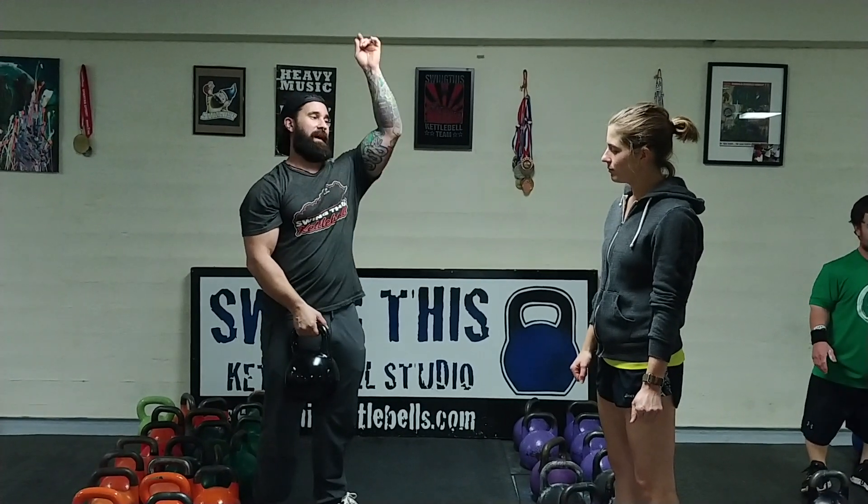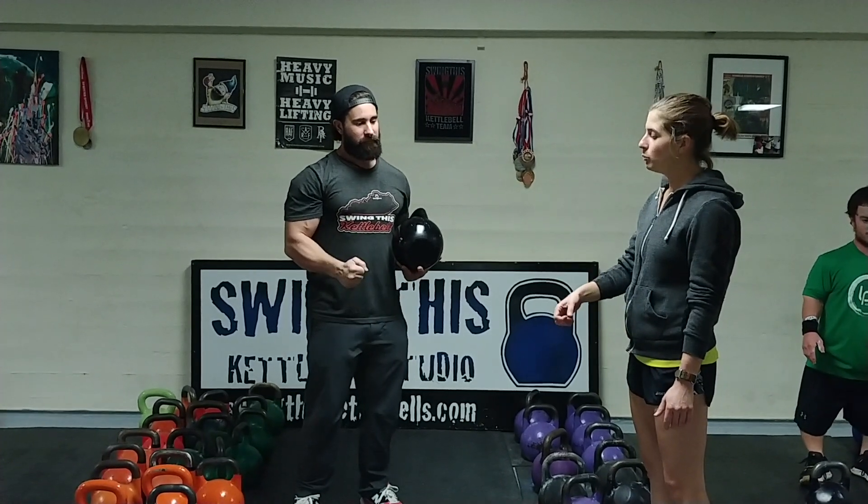Let's make sure that our clean is awesome before we go ahead with the snatch. On the clean, what's happening? What do you feel like you need help with? I'm not sure when to grip the tightest, when to let it go, and when to grip it.